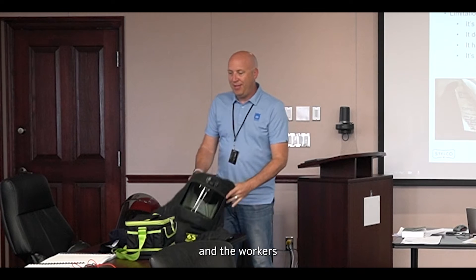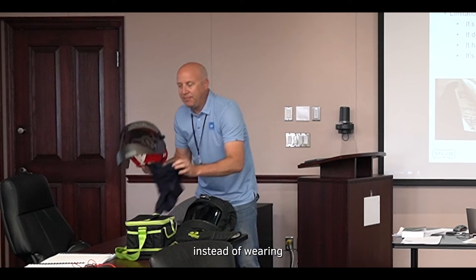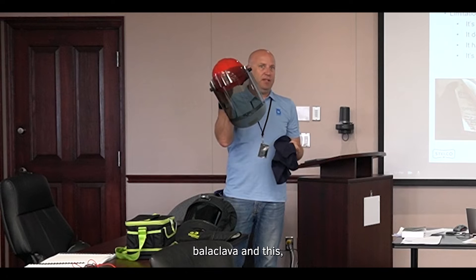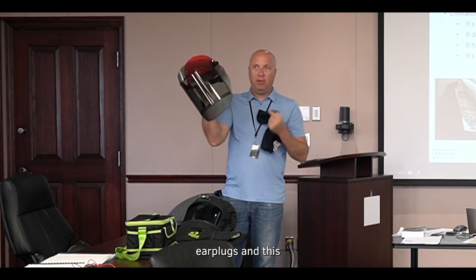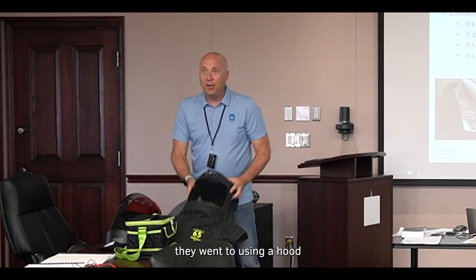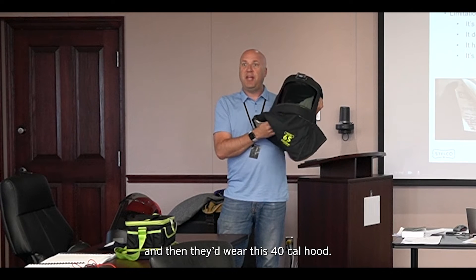The workers in the e-houses, or wherever you're doing these work tasks, instead of wearing safety glasses, earplugs, balaclava, and face shield — or even just the safety glasses, earplugs, and face shield — they went to using a hood. So they'd wear their orange clothing and then they'd wear this 40 cal hood.